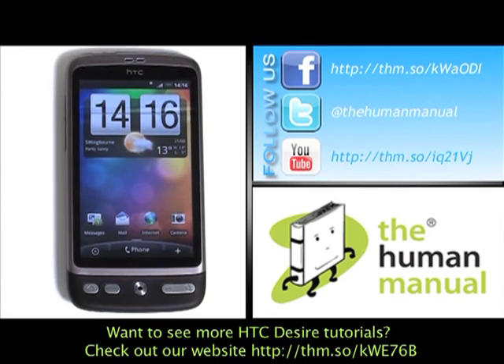We have created lots more tutorials showing you how to get the most out of your HTC Desire. Why don't you check some of those clips out now. We hope you enjoyed our tutorial. Many thanks.